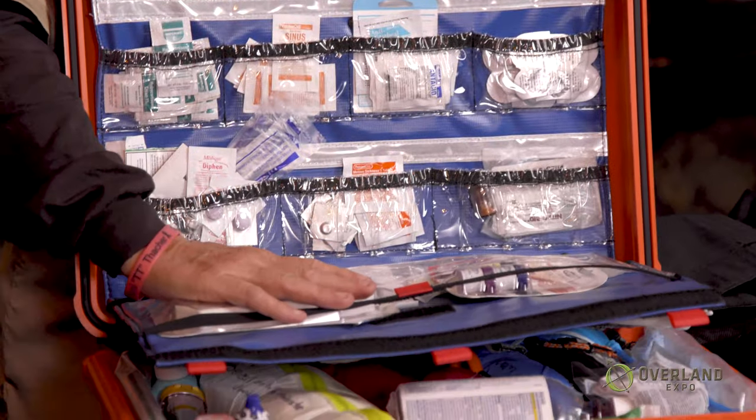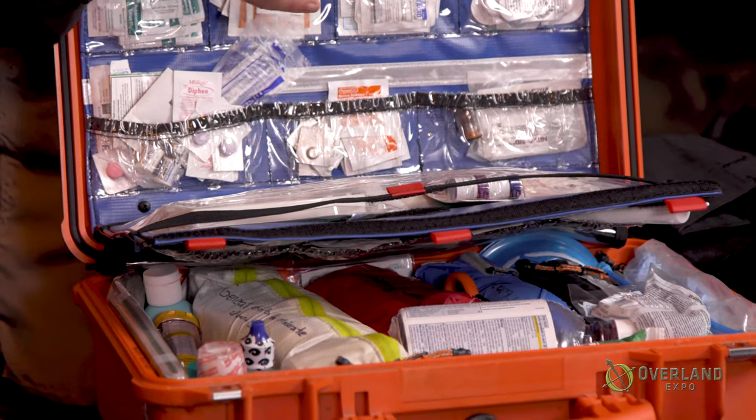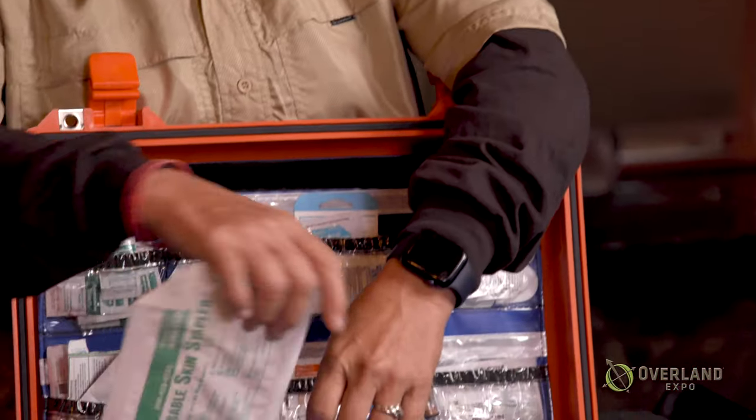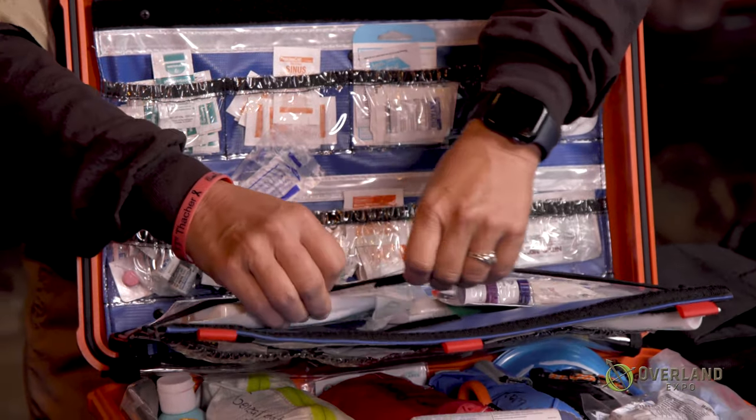I have a staple gun in here — again, this is a level-of-training item. People think they're going to suture or staple up a wound, but you really only want to use these on head wounds where you're having serious difficulty getting bleeding to stop. Otherwise, just use gauze and rolled gauze to get that stopped.